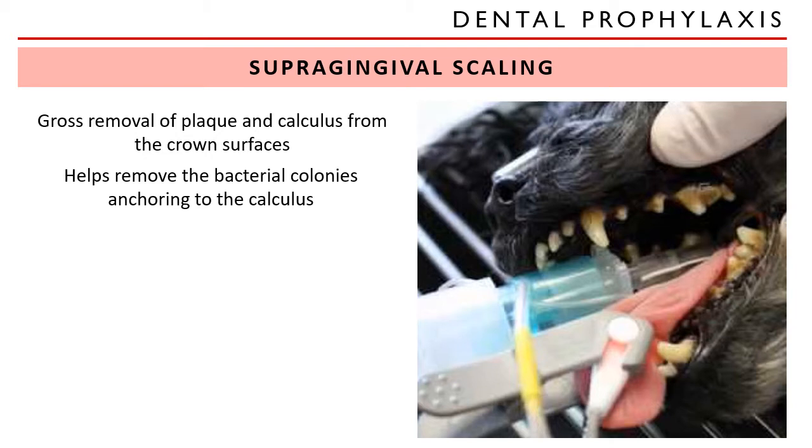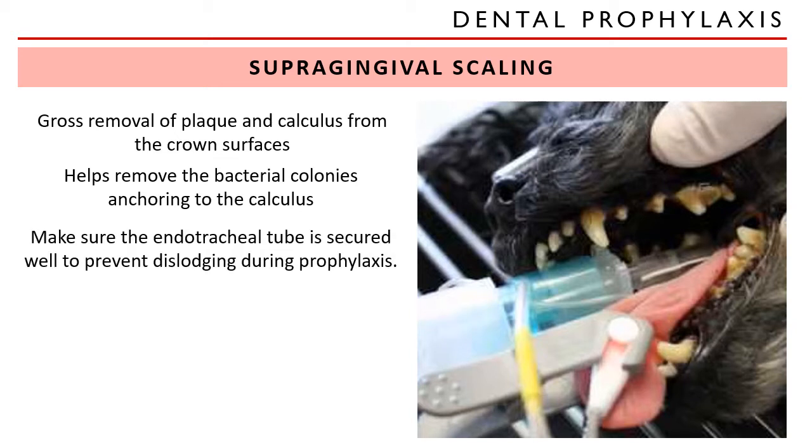We start with supragingival scaling, which is the gross removal of plaque and calculus from the crown surfaces. This helps remove the bacterial colonies anchoring to the calculus. Make sure that the endotracheal tube is secured well to prevent dislodging during prophylaxis, since you will be handling the mouth and head of the animal. Make sure your tubes are secured.